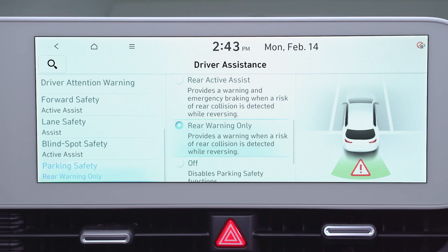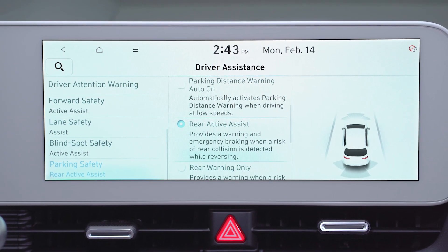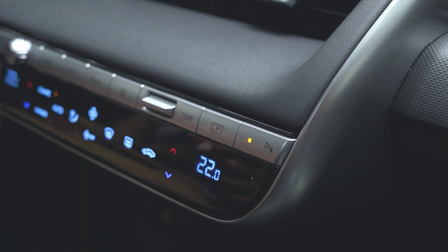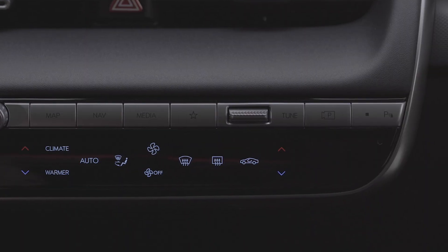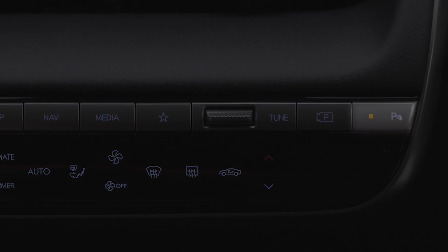Quick tip: you can adjust the level of vehicle warning and assistance under the vehicle setup screen. And if you want to temporarily disable the feature, press the parking safety button to turn it off. Note that the next time you shift into reverse, the parking safety button will turn back on and the feature will automatically re-engage.